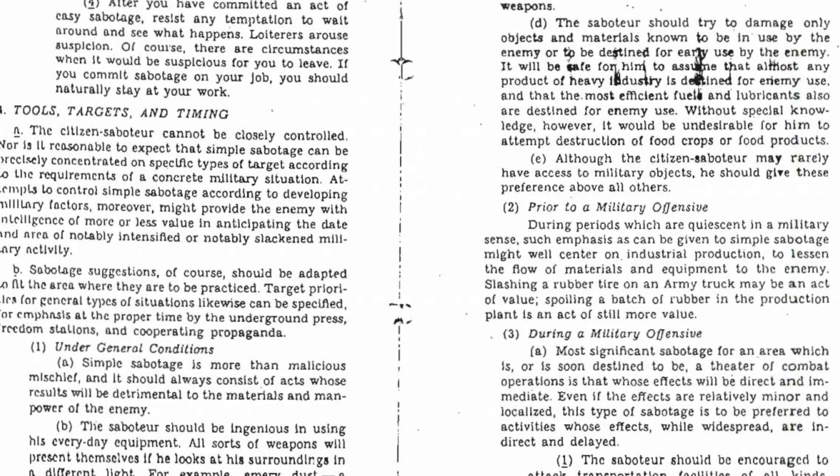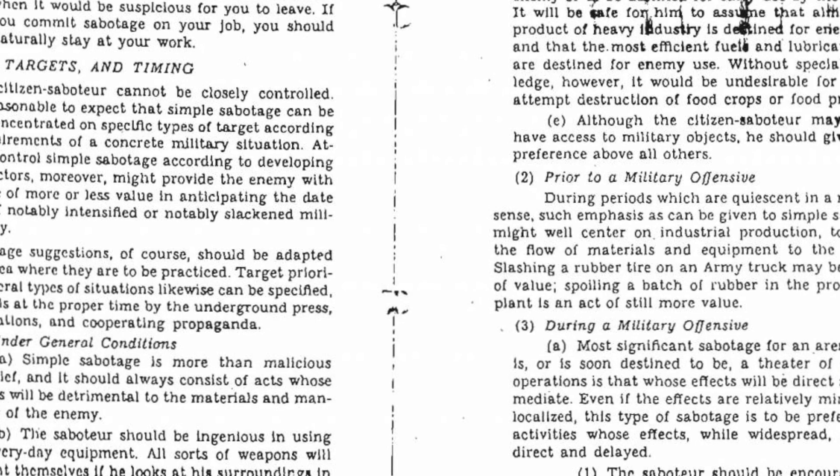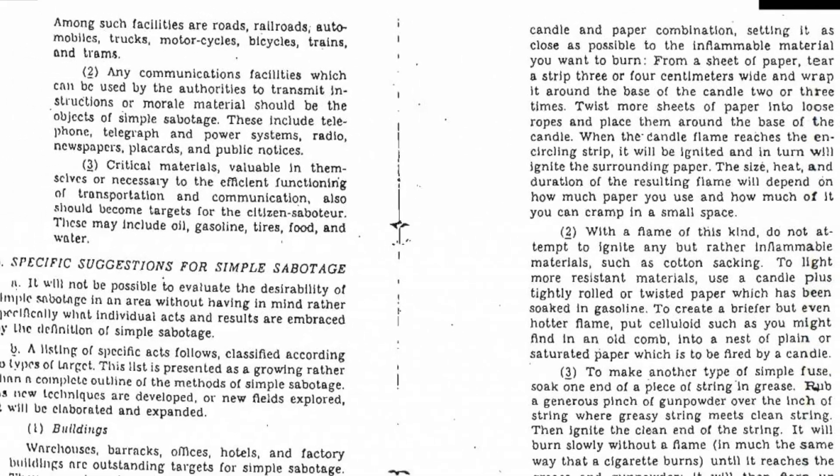"Purposeful stupidity is contrary to human nature," says the guide. Stuffing up is counterintuitive — it needs to be learned. The manual aimed to teach individuals how to engage in acts of sabotage that appeared to be the result of everyday incompetence, thus undermining the enemy's operations from within.